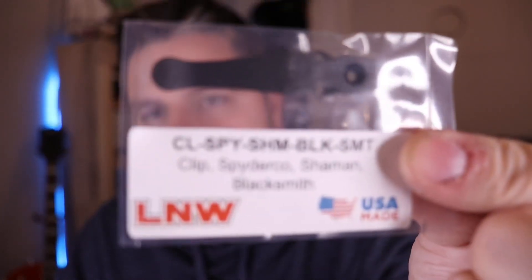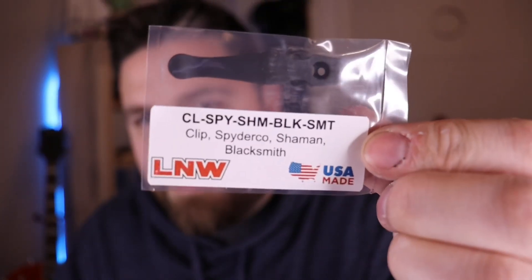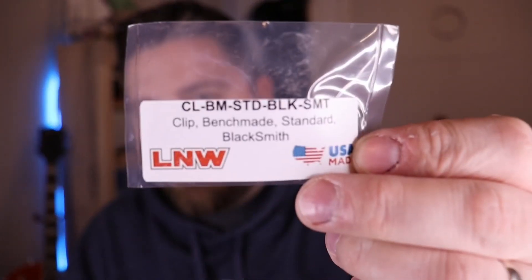Here are the clips. We've got the Shaman clip and the Benchmade Standard Clip. These are in the blacksmith's finish. I'm pretty excited to check this out because they're a little bit different than regular DLC-coated clips — they're treated differently, a little bit tougher.